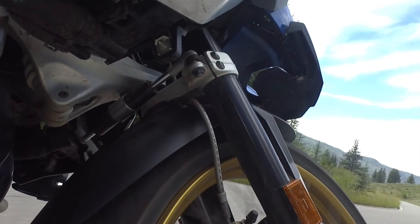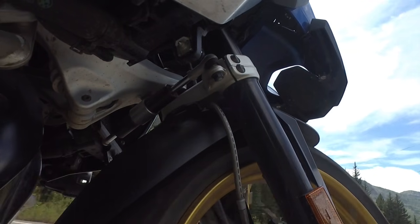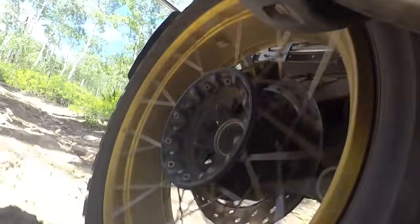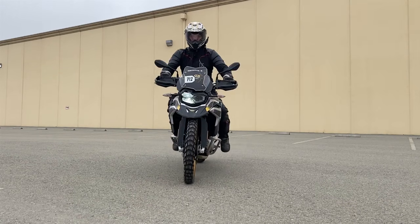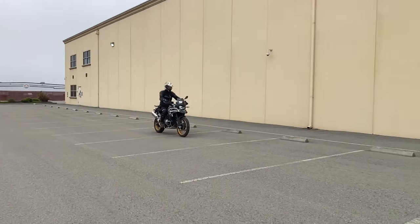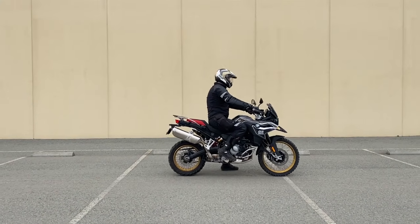We know that a key role in suspension is to help keep your tires on the road surface by absorbing and reacting to dips and bumps, but suspension is also affected by braking. When you apply the brakes, the force of forward momentum compresses the front suspension, creating the sensation that we know as brake dive. You can see this brake dive occurring here on the BMW F850GS. That's a lot of movement, which is typical for motorcycles with conventional suspension.